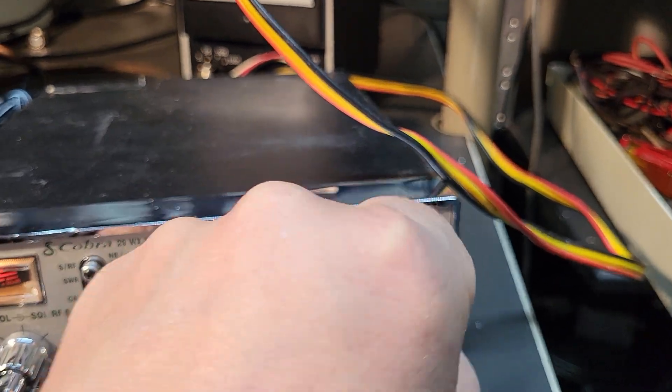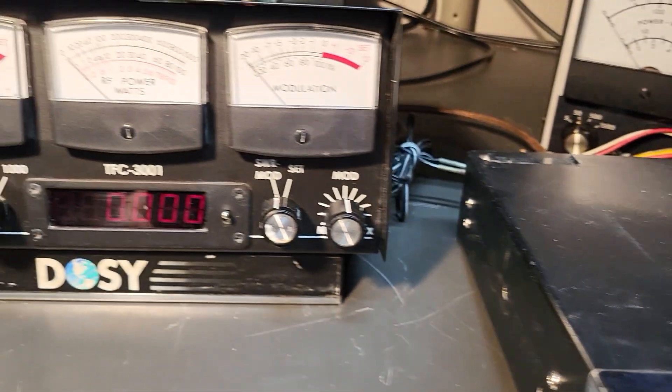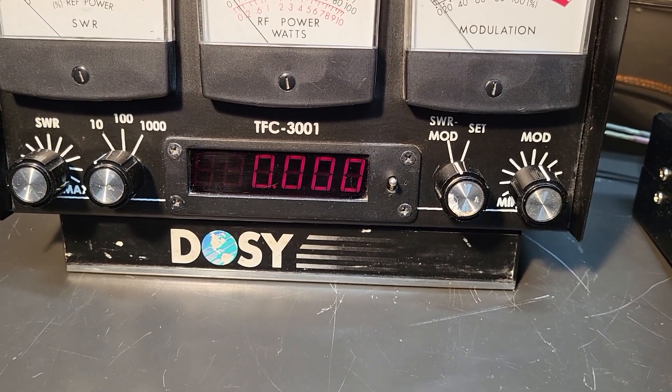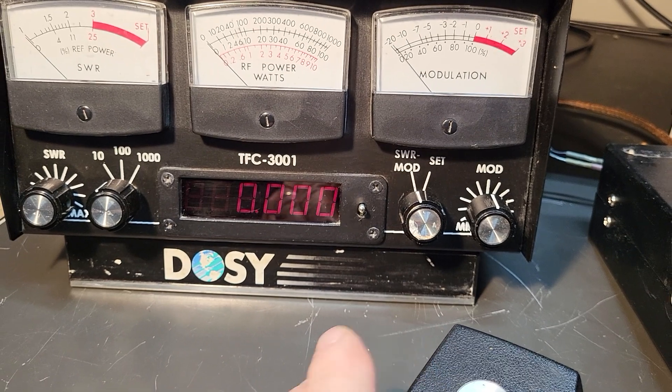So if you want to go to channel 3, you go over here and key it up and it's going to be 26985.0. So anyway, it works.